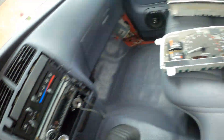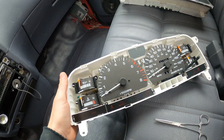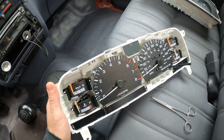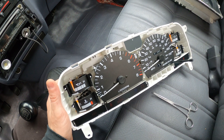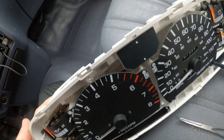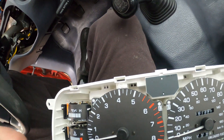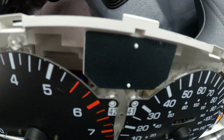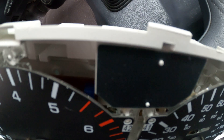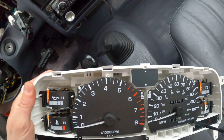About adjusting the tachometer: you do have to install a 10k ohm resistor to prevent the tachometer from bouncing around. Without it, the tach will bounce and be unreadable. You also might have to adjust your tachometer to get it to read correctly. You can see the little blue adjuster near the 5,500 RPM mark — that is the adjuster for your tach.